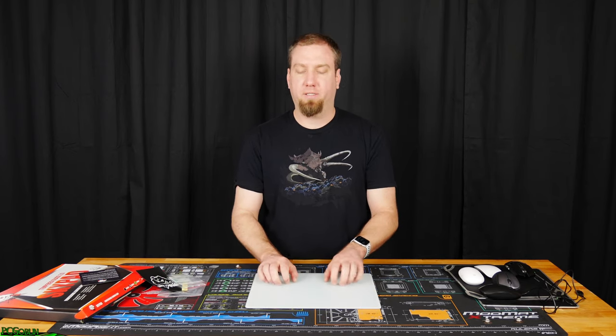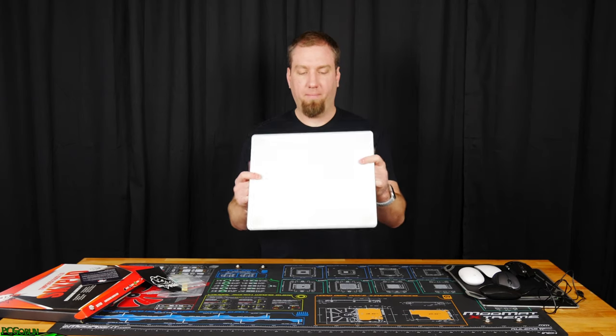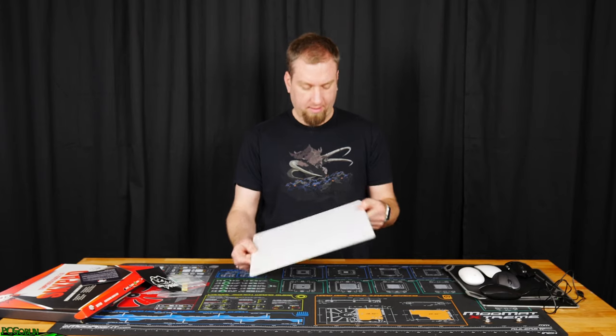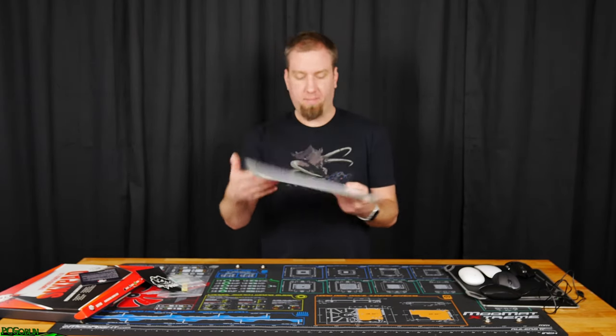The top of the mouse pad feels like it's got a little bit of texture to it — it does feel like glass, kind of like frosted glass. Then the back of it is probably just white paint, that's what it feels like and looks like, and it has little rubber feet on it.